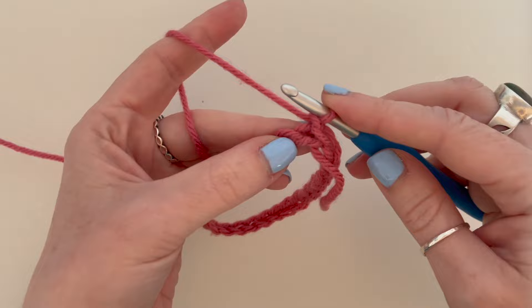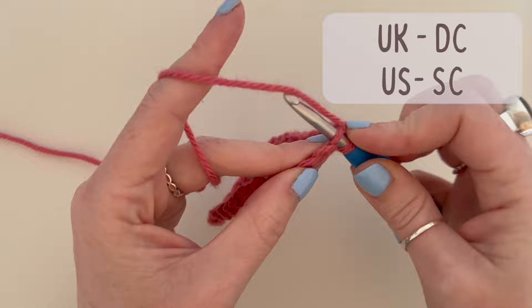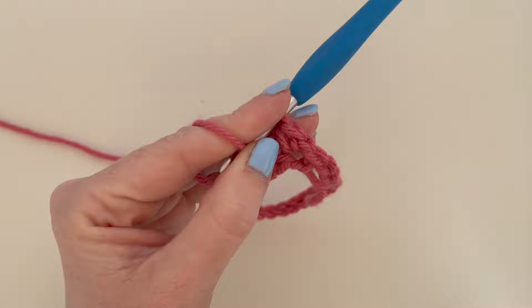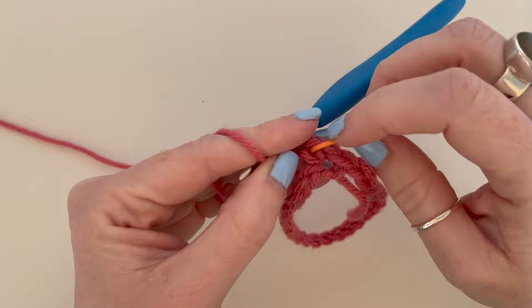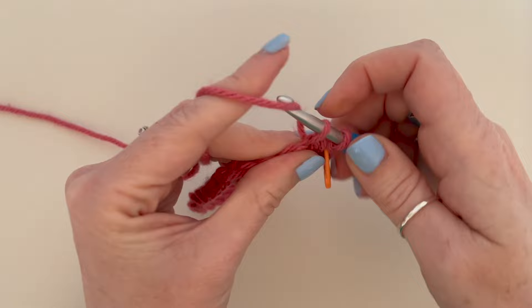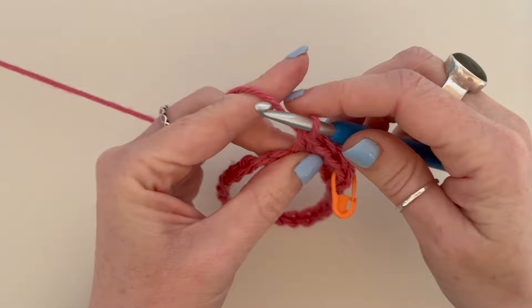For round one, we are just going to double crochet — that's a single crochet in the US — all the way around your loop. Insert your hook into that first space, pull up some yarn, yarn over and pull through two. I'm going to pop a stitch marker in mine because I often get confused when working in the round as to where the beginning or end is. This round will be joined, so it's just good to know where your very first stitch is, as you can sometimes confuse it with the chain one. Just double crochet all the way around until you get back to that stitch marker.